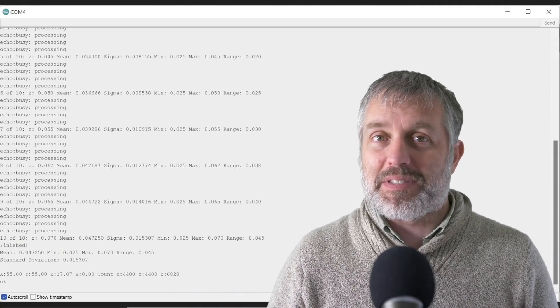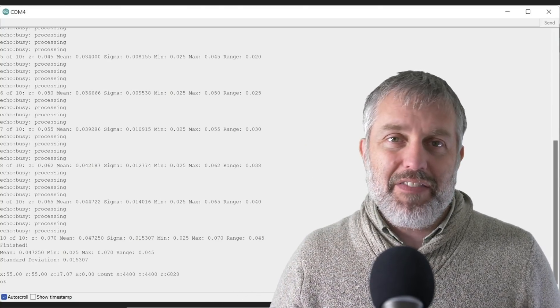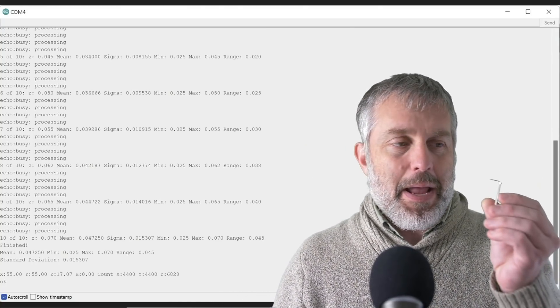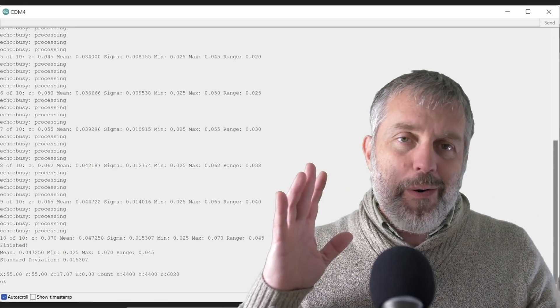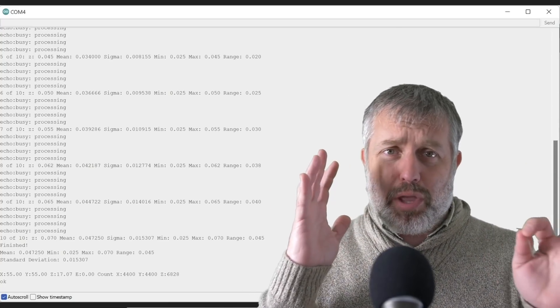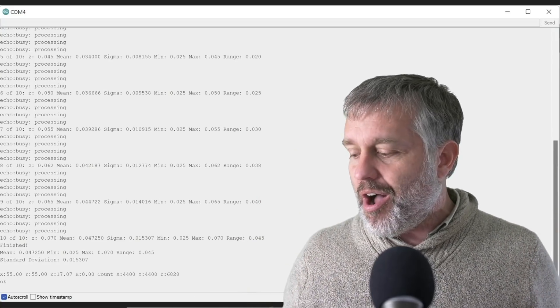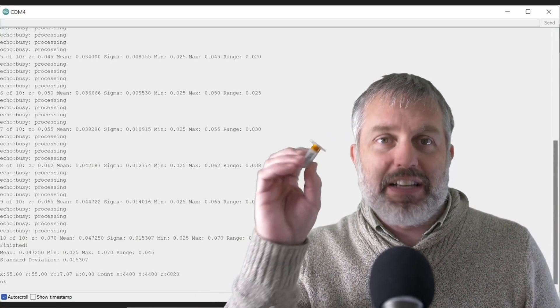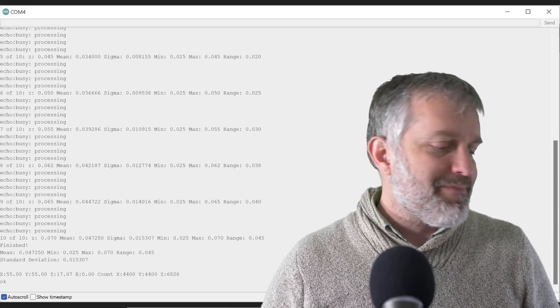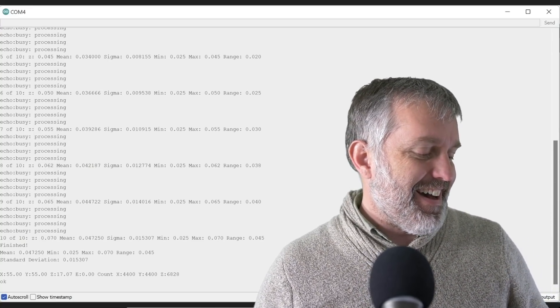Even at 0.2mm layer heights, the allen key probe is going to be plenty accurate. But for those who want to geek out and get absolutely perfect measurements down to the micron, you're going to need to spend the money — buy a BL Touch, spend your $40. It's money well spent.